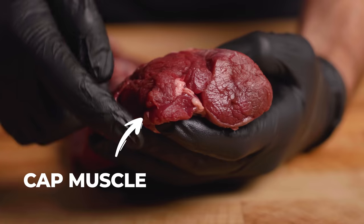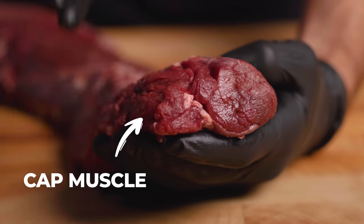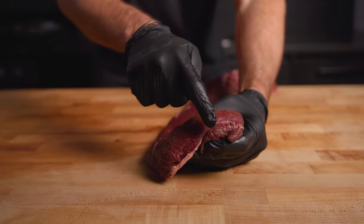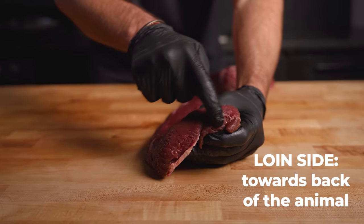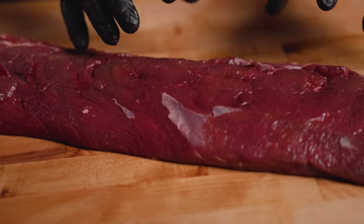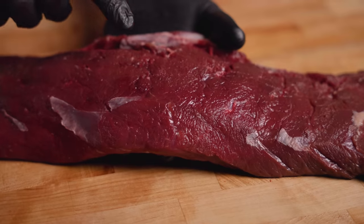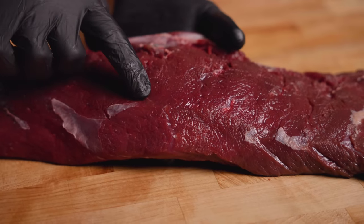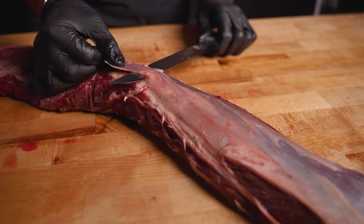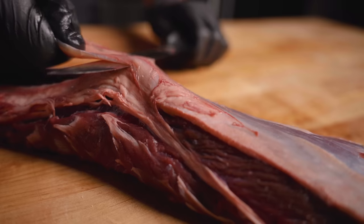You can see on this side that cap muscle is relatively big, so we know this is the chuck side, or closer to the shoulder. Over here is the loin side — a way smaller cap, towards the back of the animal. But what's most distinctive about this is that incredible deep red color. You can really only find this with more wild animals like venison or, in this case, elk.